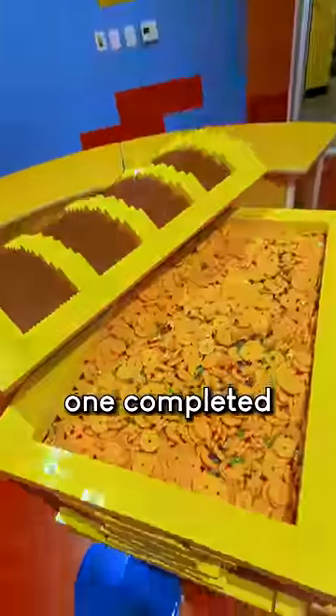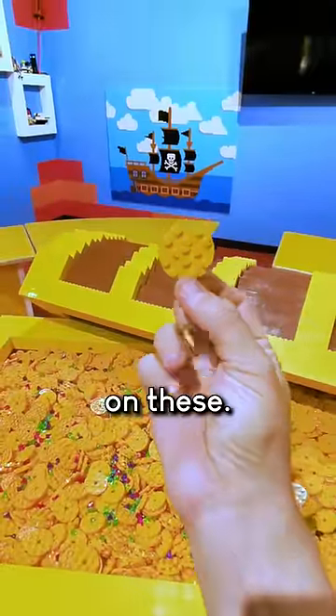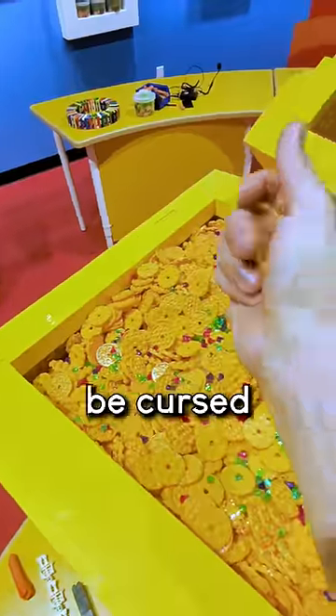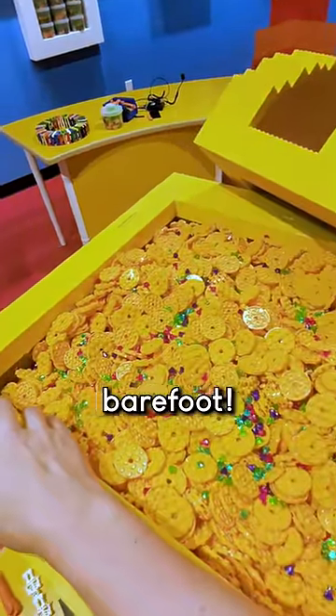There we have it — one completed pirate treasure chest with treasure! But don't take any treasure. I've put a curse on these: if anyone takes even one gold coin outside of the treasure chest, you'll be cursed to always step on Lego bricks barefoot.